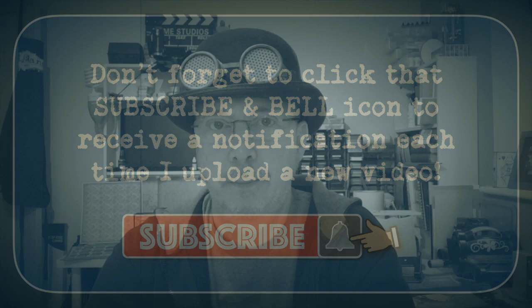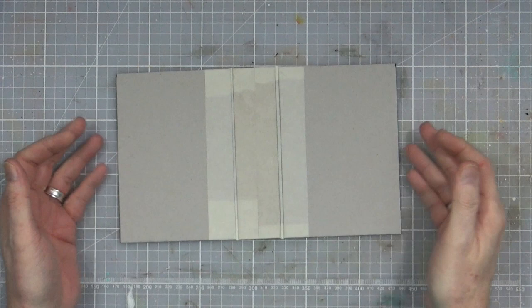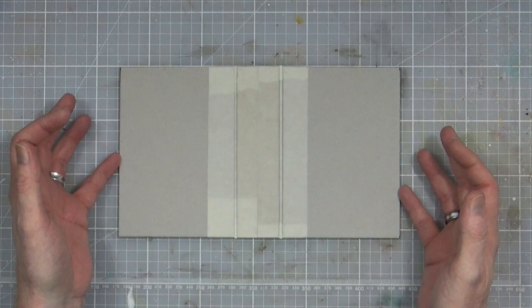I'm feeling a little steampunky today. I'm going to have a go at creating another small bag-sized or pocket-sized journal. The last one I tried to do I made a complete mess of and ended up having to throw it away because I ruined the integrity of the board underneath.